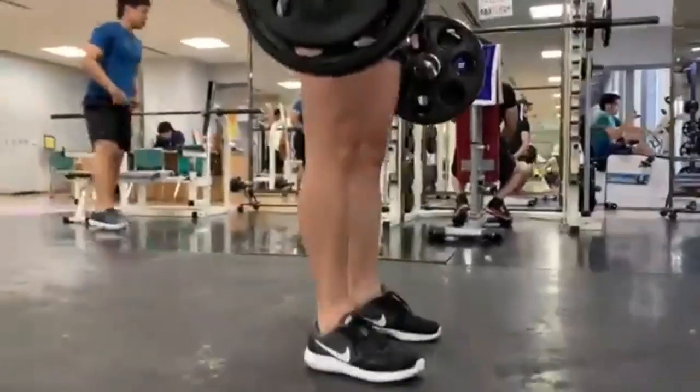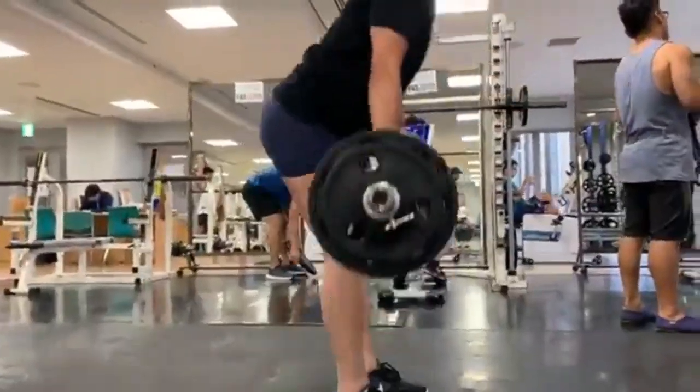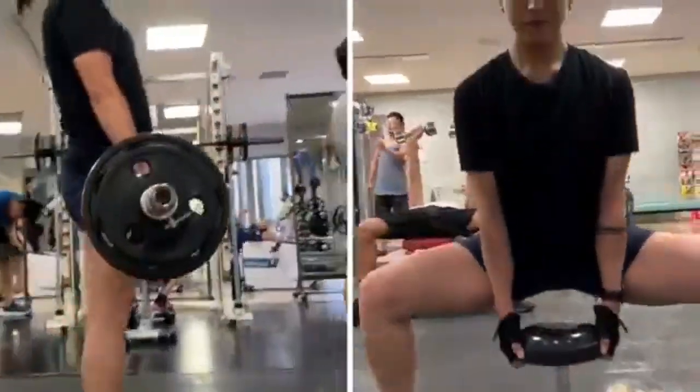Ang susunod na gagawin natin ay superset — meaning, gagawin mo yung dalawang exercise na magkasunod, tapos saka ka magpapahinga ng 2 to 3 minutes. Para sa superset natin: RDL, Romanian Deadlift, followed by Dumbbell Sumo Squat.